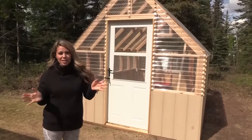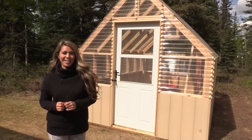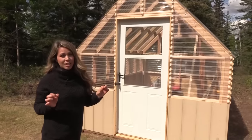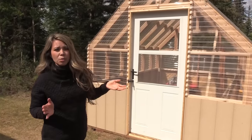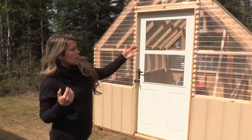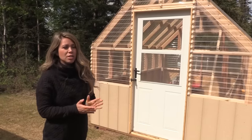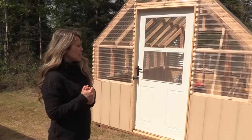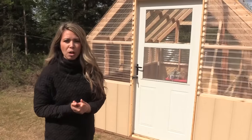Before we get into the building process, I want to show you a couple of features of this greenhouse and why it is awesome. It is very efficiently designed — there was hardly any scraps left over and there's minimal cutting. The plastic panels are the most expensive part, so we really optimized the use of them and tried to make it really easy to build and install. It's a good-sized greenhouse, perfect for a small family.